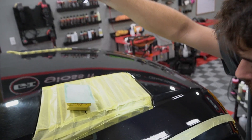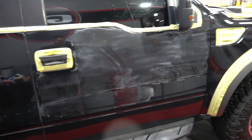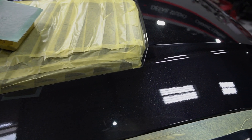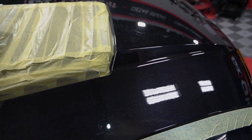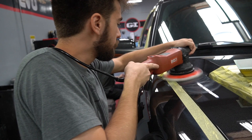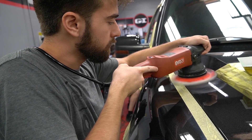The truck came in and had severe what we call desert pinstriping. What is desert pinstriping? Severe branches and scratches down the sides and the hood. It was really going to require an aggressive action or paint correction. As you can see, the hood before and after here was absolutely dramatic in the sanding and polishing.